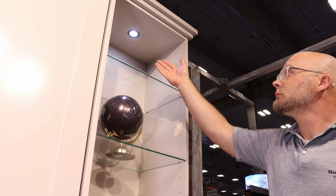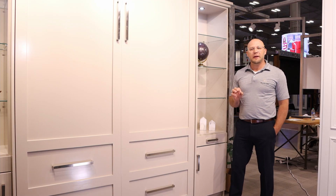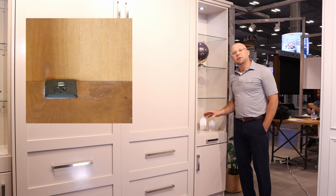In our cabinets, you have the option to upgrade to LED lights like we have here, and you can adjust the brightness. In this collection we also have a USB and a power outlet option that you can go with.